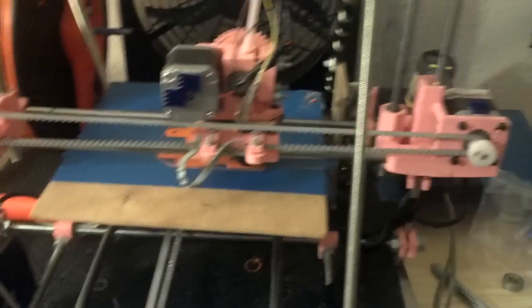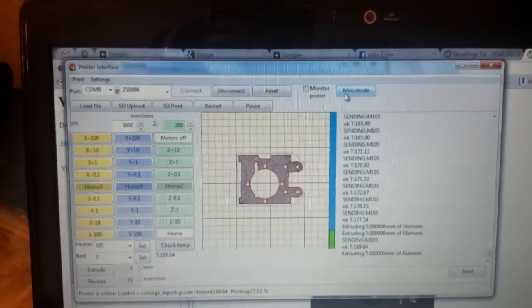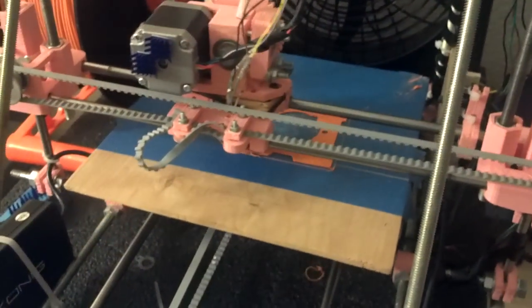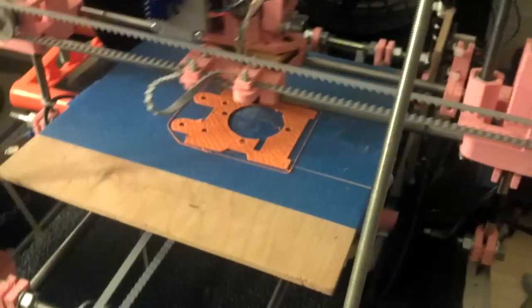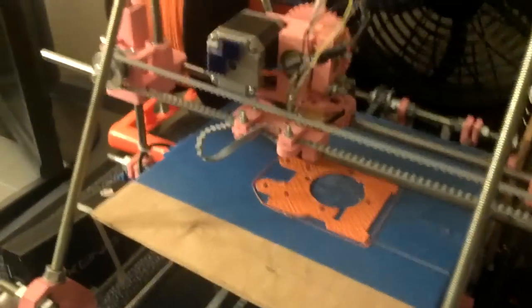The main reason it took so long is because in between getting the filament, I switched over to Pronterface and S-Fact. It's a new host and slicing software. It's supposed to be a little bit easier. I had a little bit of rough going at it at first because my axes were just a little bit off and my extruder was quite a bit off compared to the old stuff.